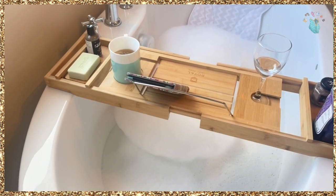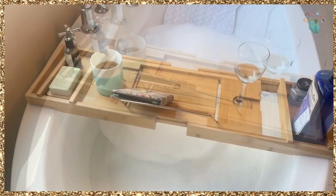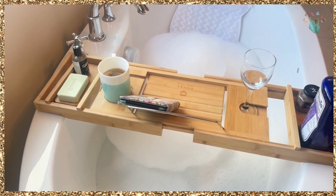So if you're looking to elevate your bath, I definitely recommend this.